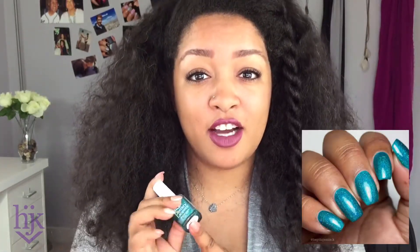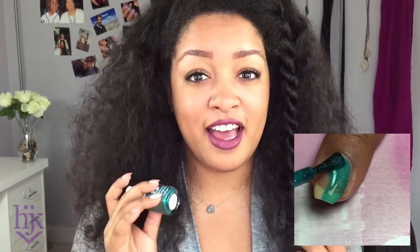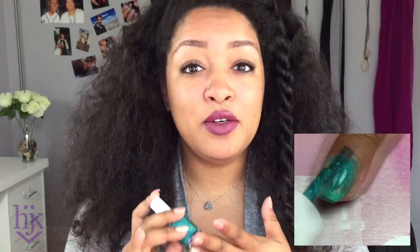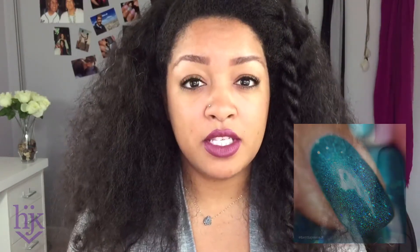So the first one that I swatched was Pan Galactic Gargle Blaster. Look at this — absolutely gorgeous polish. This was so stunning, I had to get it on my nails immediately and I'm so glad that I did. This was two coats of sparkly goodness and then I added top coat after. All my swatches have top coat on top of them in all the pictures.